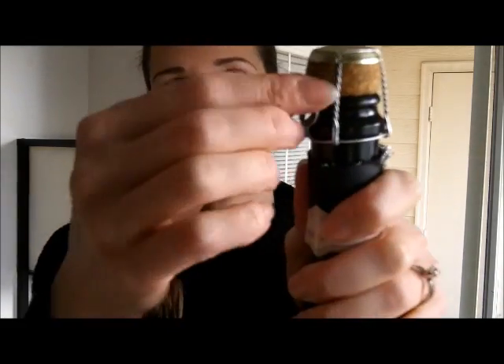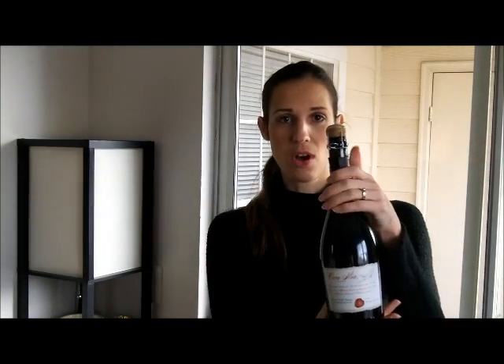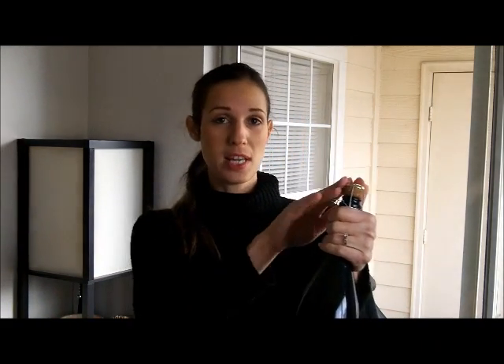And then we have the cage — it's just a wire thing. We're going to keep the label pointed towards the customer as often as possible. We're going to untwist the cage. What's super important is having your thumb on the top, because the cork can come out at 50 miles an hour. Apparently people die every year from getting whacked in the head with a champagne cork. So we're going to keep the top covered.